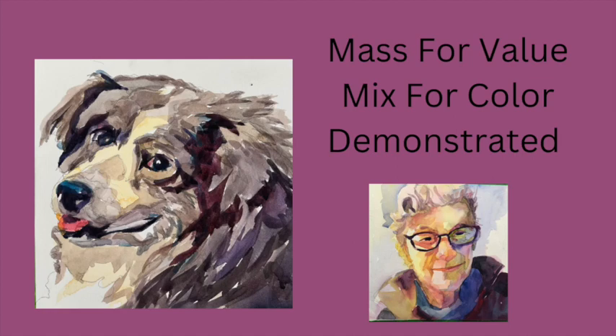I'm currently painting a lot of pet portraits — people who send me pictures of their pets. I'm going to do it for fun, and today I thought I would do a demonstration of Lilac, the name of this dog that was sent to me. We're going to do a master value mix for color demonstration. Let's get started.